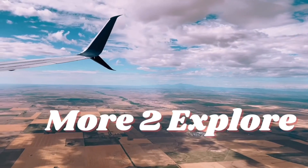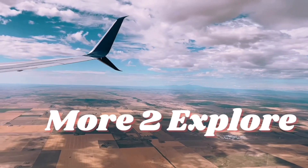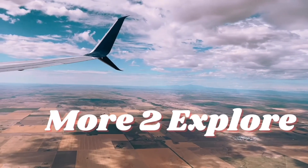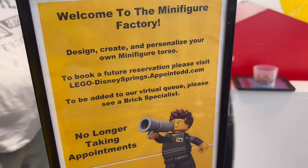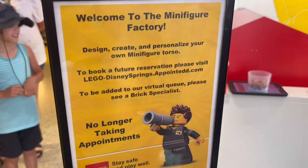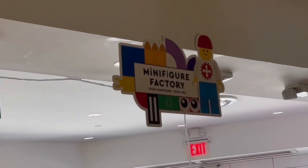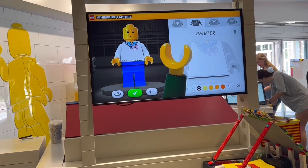Hey everyone, welcome back to More to Explore. In today's video, we are going to be talking about our experience creating a minifig at the Lego store in Orlando in Disney Springs. This is located in the back of the store — there's a minifigure factory, and this is what it looks like.